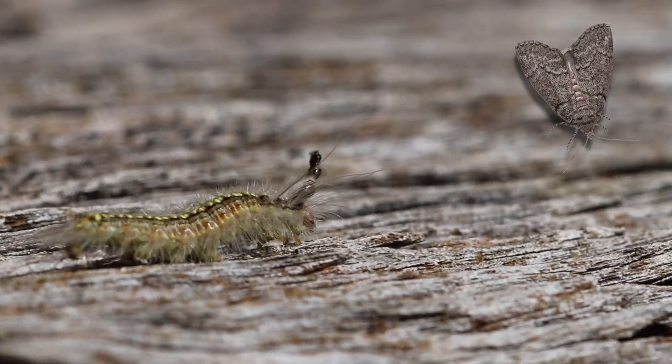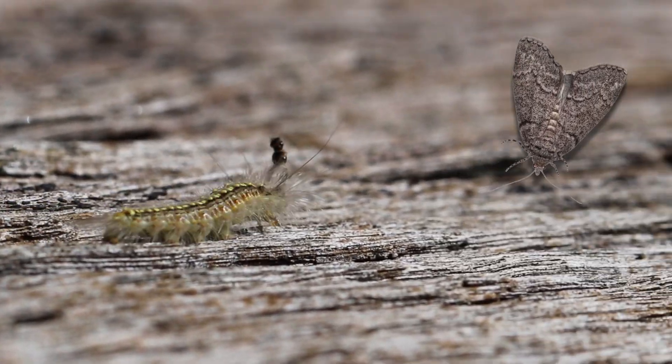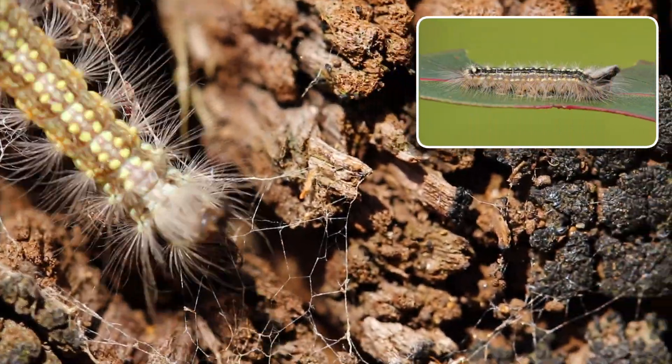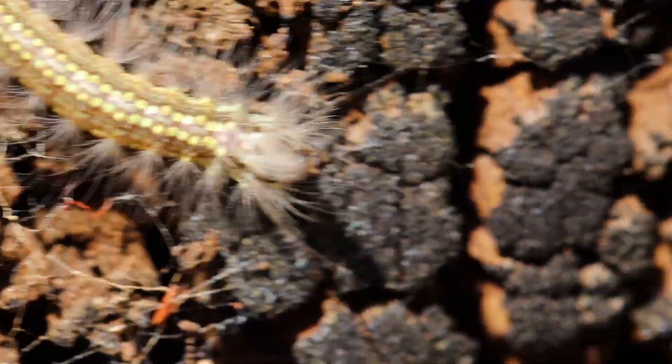The Gumleaf Skeletonizer develops as a typical moth, and its life cycle occurs twice a year — once in the summer and once in the winter. The moths that hatch from the cocoon are grey in color. During their larval stage, they can cause significant damage to trees, especially eucalypts, by chewing on leaves, so they are considered pests.